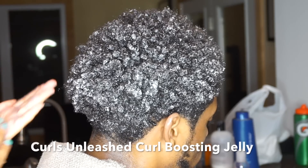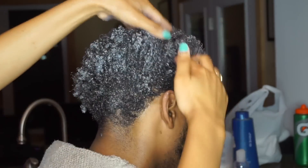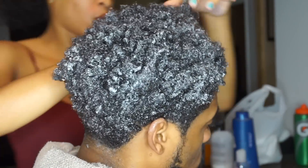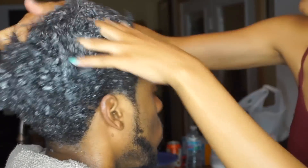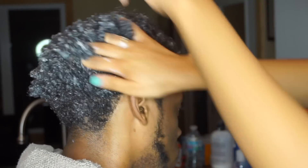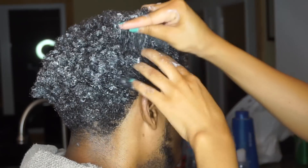Last, I'm using this curl boosting jelly. As you can see his hair is already curly, so honestly this is another step you can skip — but if you want to, this gel is going to make your hair a little more curly. Gel also gives your hair hold so it's going to stay in place and not frizz or puff up as much as it would had you not had it in.